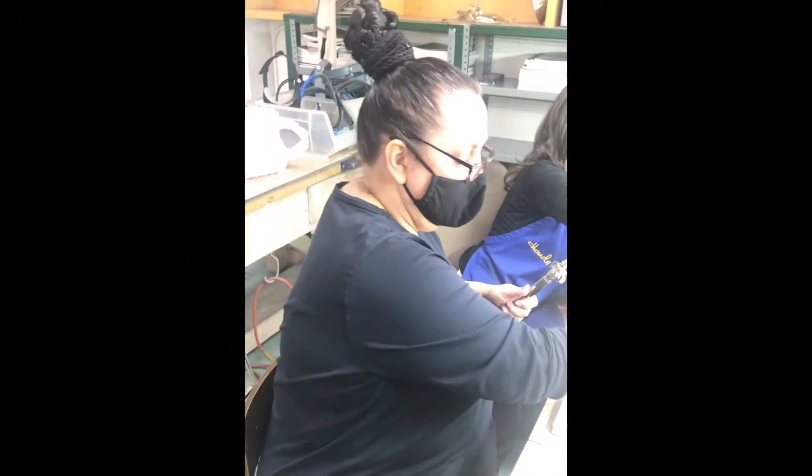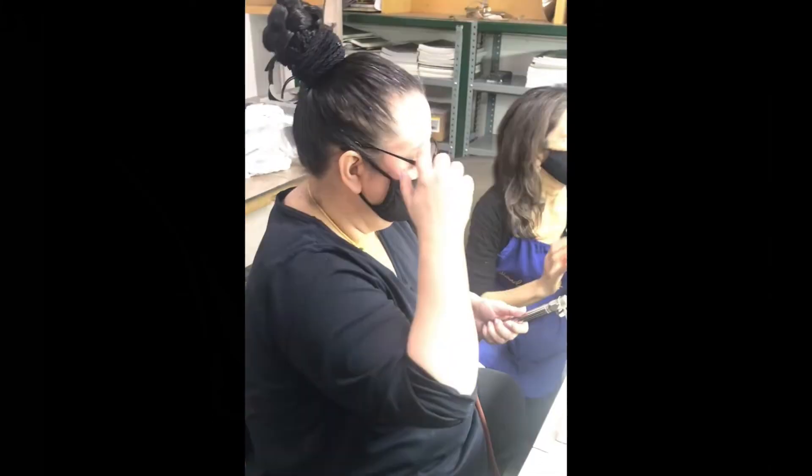Will you hand me a striker, please? Thank you.